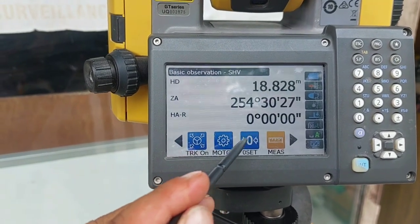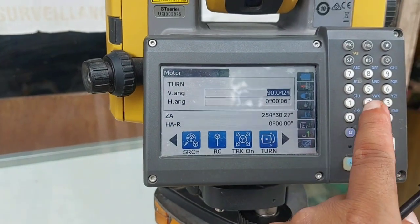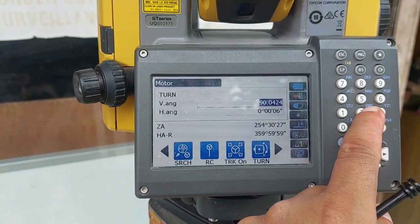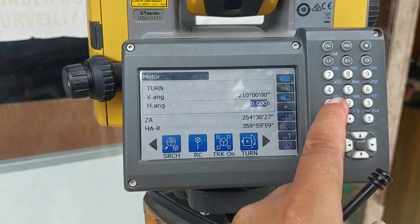For the zero-set option, you can double press zero and the horizontal angle will go to zero degrees. If you want to set a custom horizontal angle, you can do so as well.